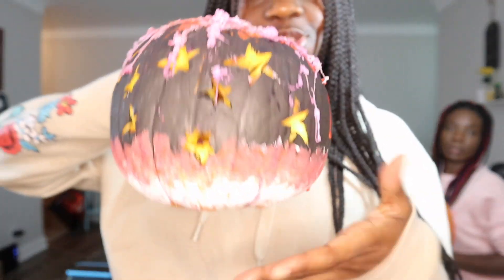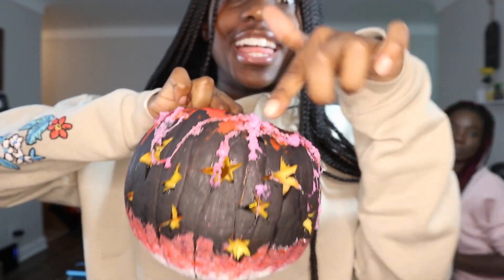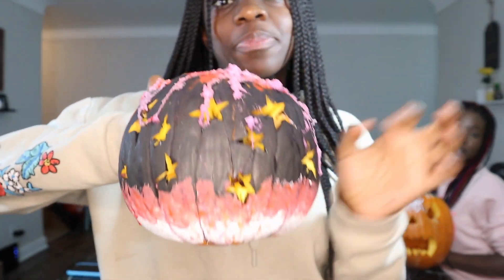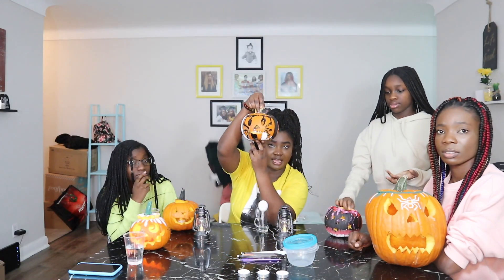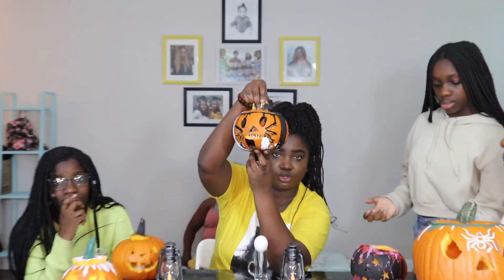My pumpkin is very ugly, but it's fine. So we have the red drippy light that's supposed to be blood, and this is supposed to be cobweb, stars. So this one is mine. If you guys want a close look, I can stand — you can just tell me to stand and show you the close-up.